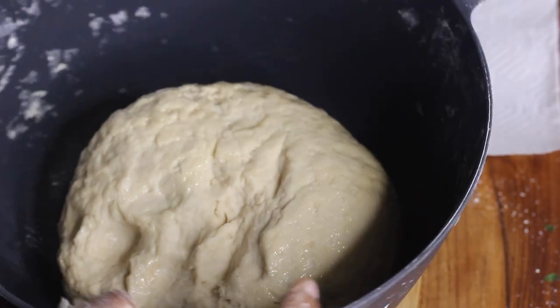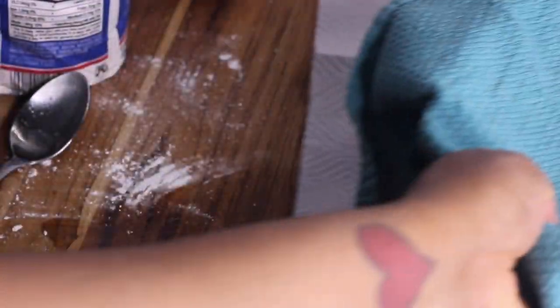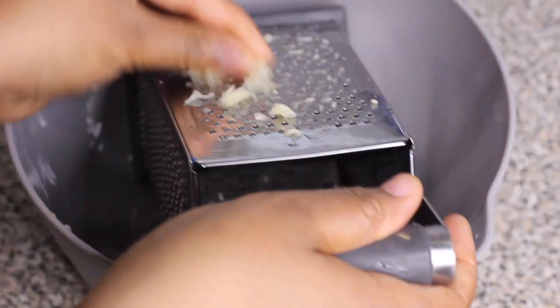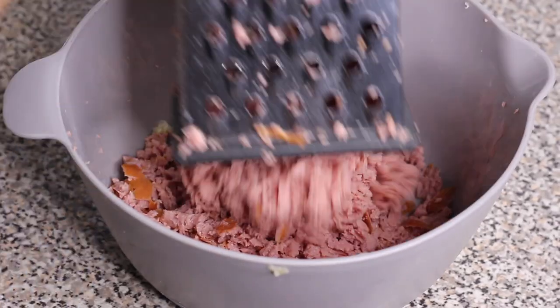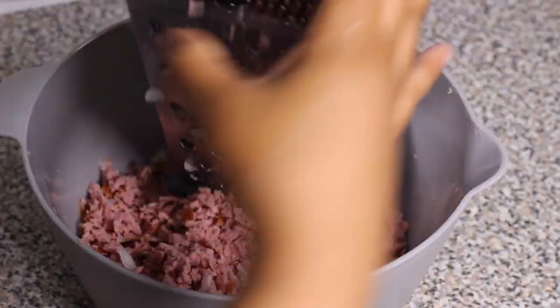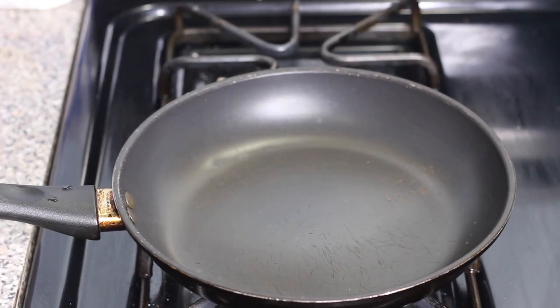While the dough is resting, I'm gonna get started on the filling. Usually what we use is a special kind of salami or sausage from the Caribbean — it's hard to find up here, so I have to improvise. I'm using turkey kielbasa sausage. You can use any type of sausage. I'm also using about two cloves of garlic and a little bit of onion — we're gonna grate all of this. The finer side of the grater is for the onion and garlic, and the larger side is for the sausage.